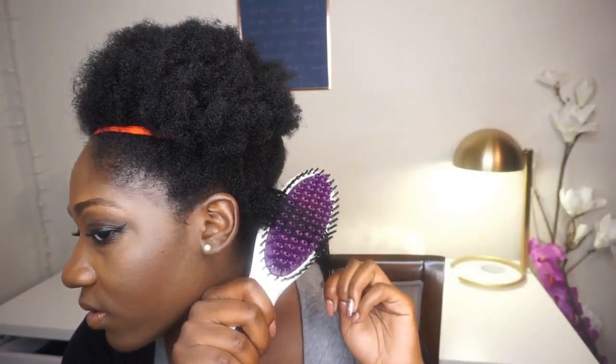The bristles of the brush get super hot, so they recommend using it upwards facing away from your face. It's starting to get really hot so I'm actually going to bring it down to 390. And this is at 390 — so imagine if I put it up to 450, it would be a lot straighter than this.